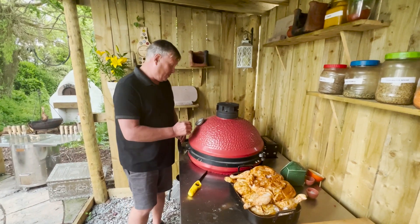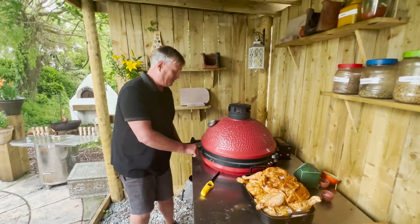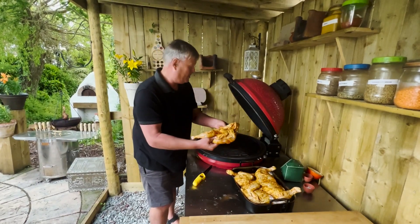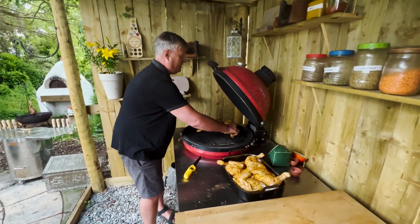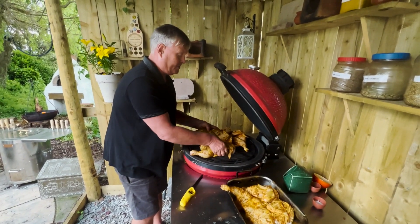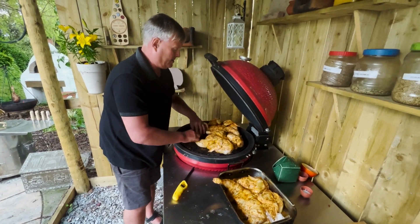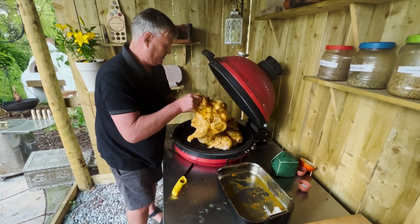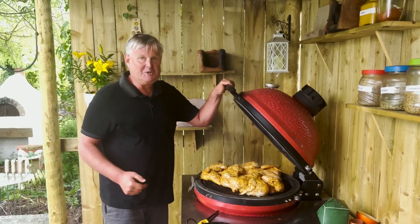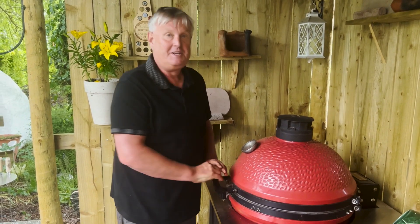The Kamado Joe is up to about 250 degrees — quite hot, perfect roasting temperature. I'm going to open it up and the chickens have been marinating. We're just going to put these breast side up, and that's the way they're going to cook the whole time. Just about managed three — I'm glad I'm not cooking four. We're just going to close this up now and let it roast for about 40 to 60 minutes.